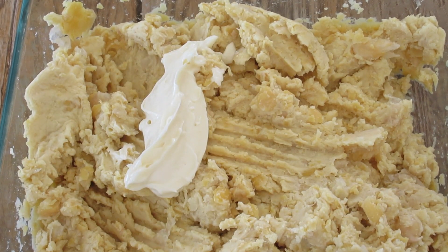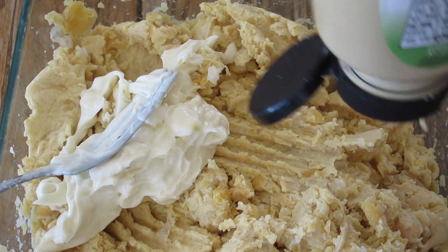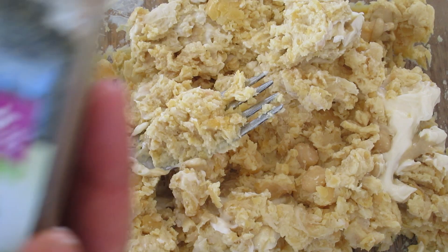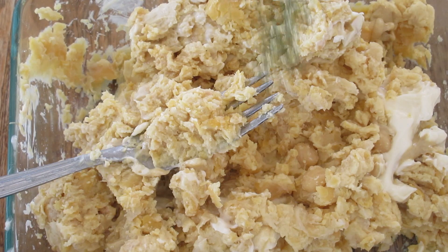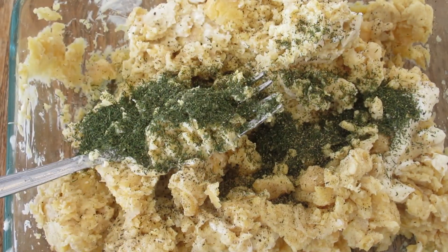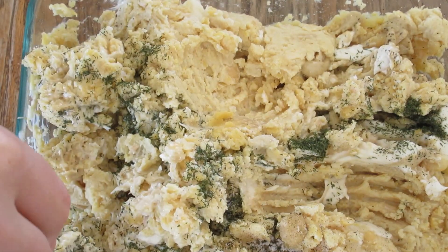Then you just add your mayonnaise, however much you want. You can make it creamier and more delicious, or if you're trying to hold back on the fat you can cut back on the mayo. Then you add mustard and some dill weed, salt and pepper, and blend that all up together.